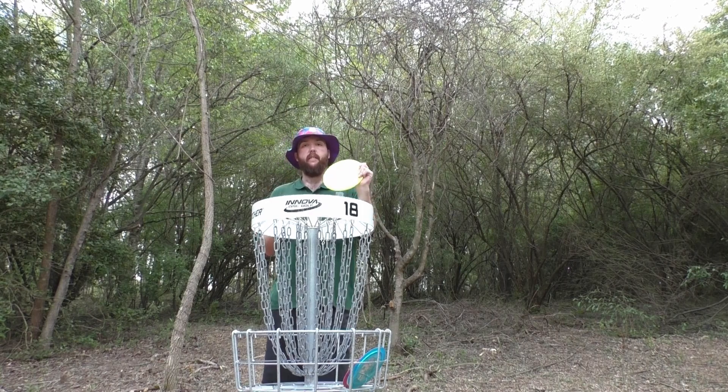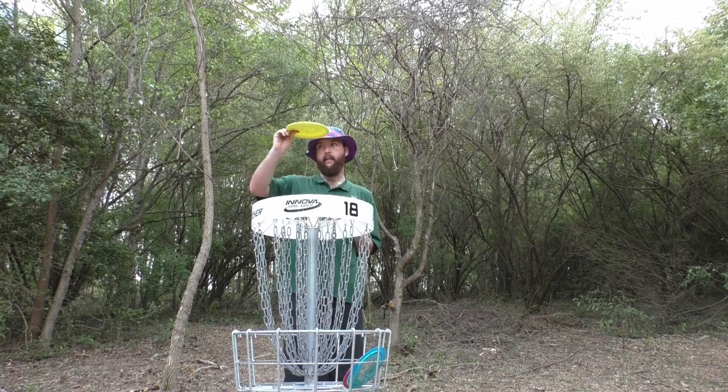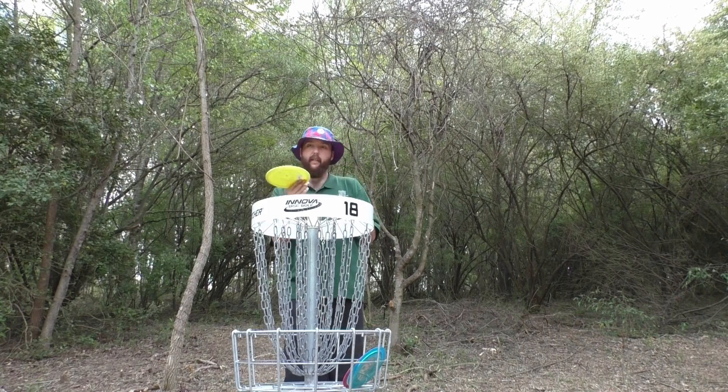Absolutely love this. Lots of distance, lots of workability. I can see you having probably two in your bag — a fresh one and then a beat-up one for that nice turn-up. I think people with slower arm speeds and faster arm speeds are both going to find a lot of use in this disc. Side arm, it's more of a touch disc — you can't really hit it hard side arm.